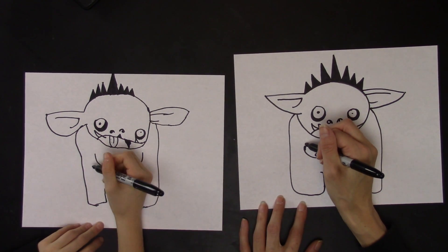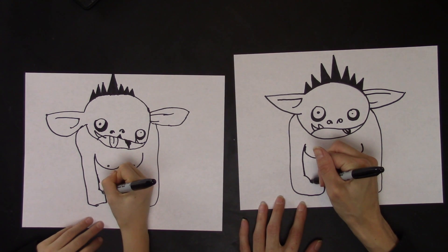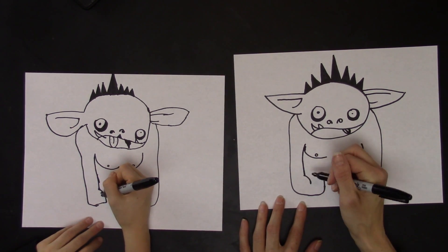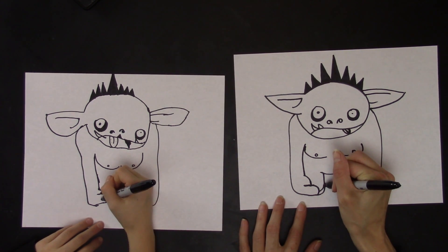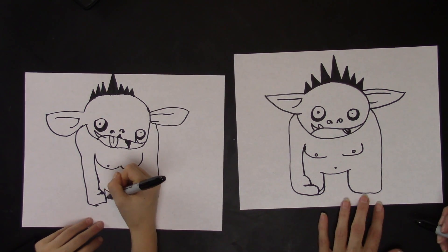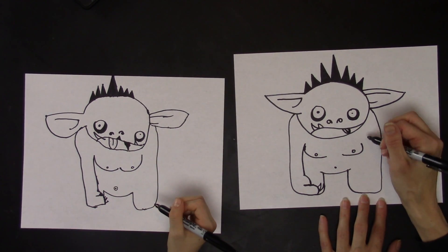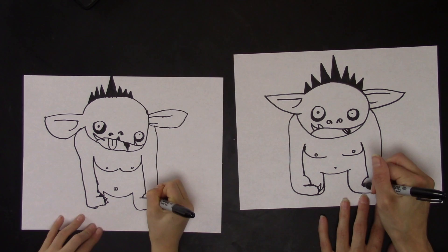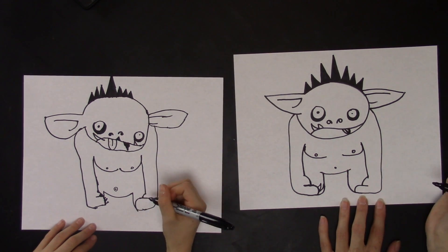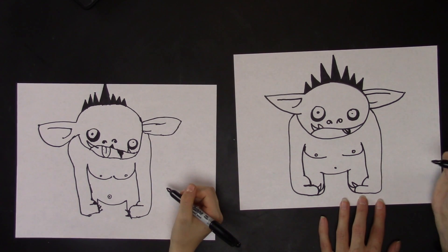Now we're going to make the arms. The arms come down like this, and then you have a curved line. Then another line that comes out — a straight flat line that then curves down. And this is the fingernail. You can make another fingernail and add other fingernails to it. Then the same thing on this side: curved line that comes down, it goes out, and then another line that goes around, and this is the fingernail. You can make another fingernail.